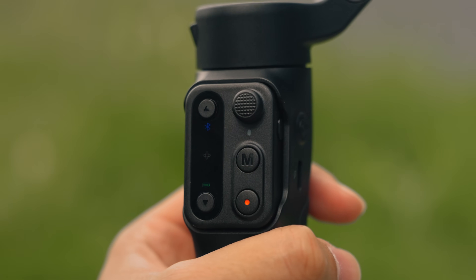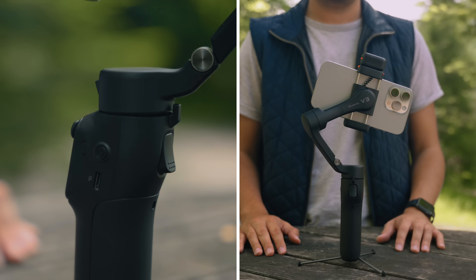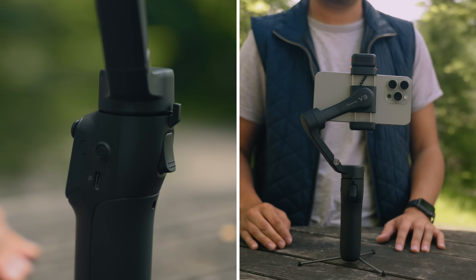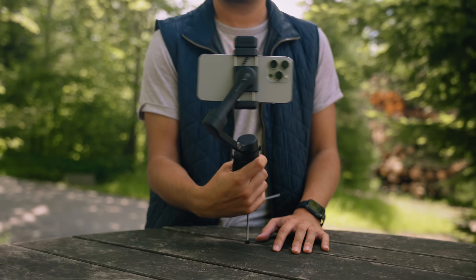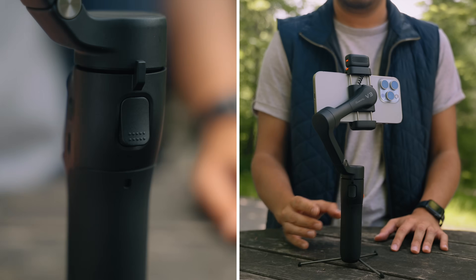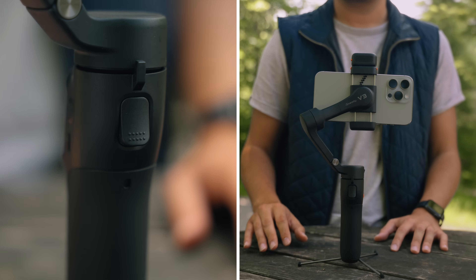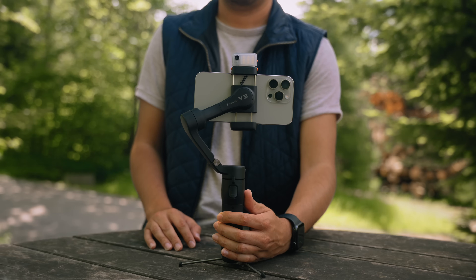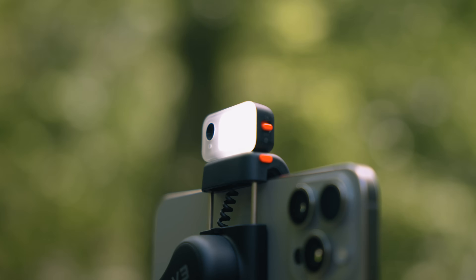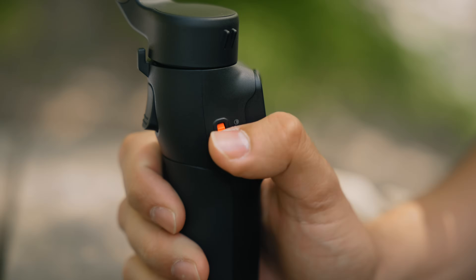Let's examine the iSteady V3's basic button functions. To turn on the gimbal, press the power button for three seconds. To set your gimbal to standby mode, double press the power button. If you hold the trigger button, you will enter lock mode, which locks all motors and keeps the camera fixed at its position. Double pressing the trigger button will recenter your phone, and triple pressing the trigger button will rotate the phone 180 degrees. To the left side, you can press the wheel for three seconds to turn on and off the fill light. Double pressing the wheel will change between cool, warm, and mixed temperatures. If you want to increase or decrease the brightness, you can just turn the wheel — the fill light offers up to 10 levels of brightness.